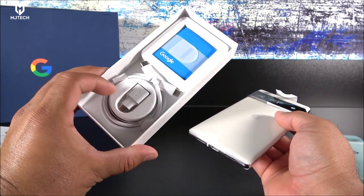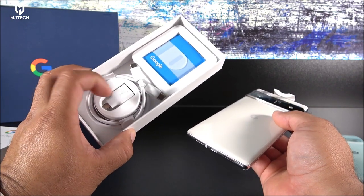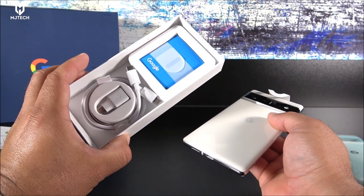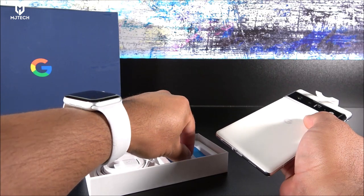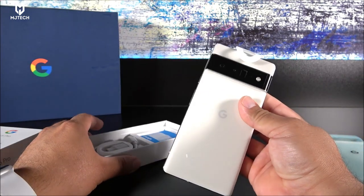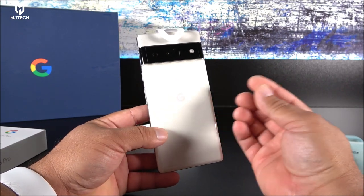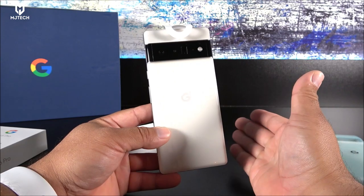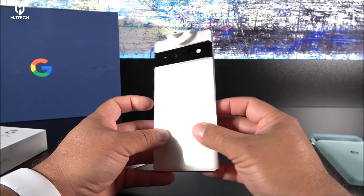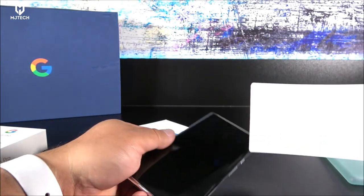Inside the box we have a USB Type-A to USB-C cable and some manuals. We don't get a power brick, unfortunately — you have to purchase that yourself. By the way, this phone can charge at up to 30 watts wired and up to 24 watts wirelessly.